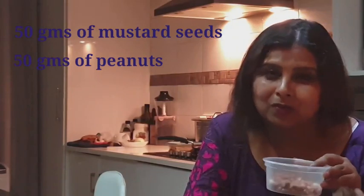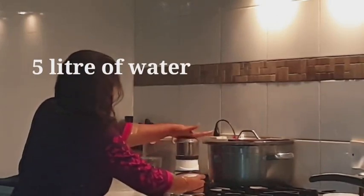In the section where they sell Indian groceries, you can easily purchase these. I have 50 grams of mustard seeds and 50 grams of peanuts — they don't have to be very high quality or fresh; you can still use them for garden purposes. I'm going to grind them into a fine powder, then put it in five liters of water.